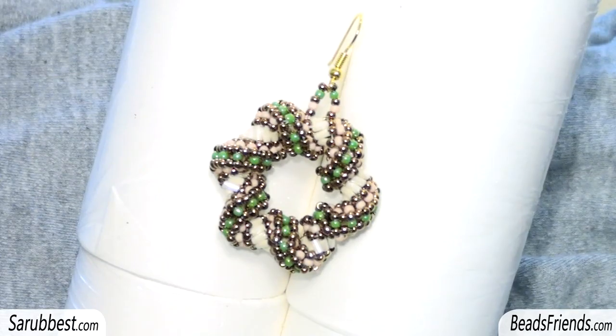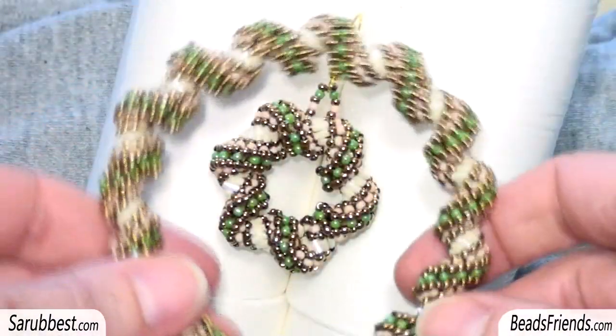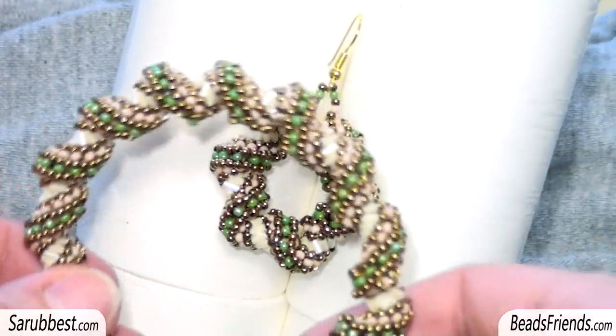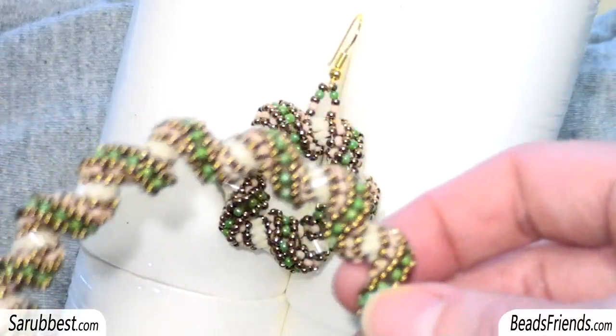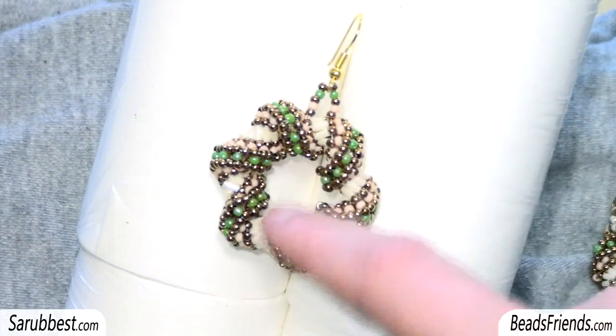If you want to create a bangle bracelet just like this one, as you can see, you have to follow the same steps that I'm going to show you in this tutorial. You only have to make a different length for your spiral — the spiral has to be longer — and then you have to close the working around following the steps that I'm going to show you for this little spiral here.